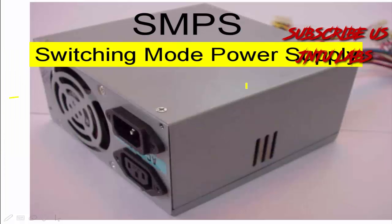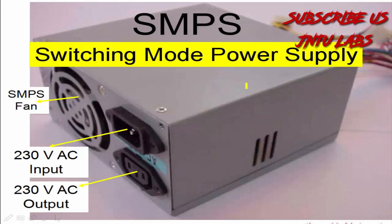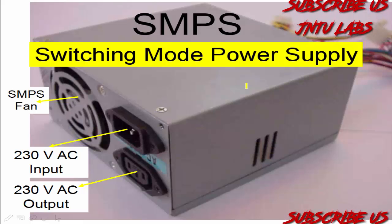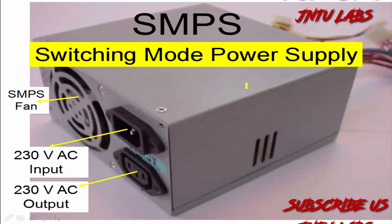Now let us see about the SMPS — it is a Switch Mode Power Supply. In our SMPS we have an SMPS fan inside it, 230 volts input voltage, and 230 volts AC output voltage.